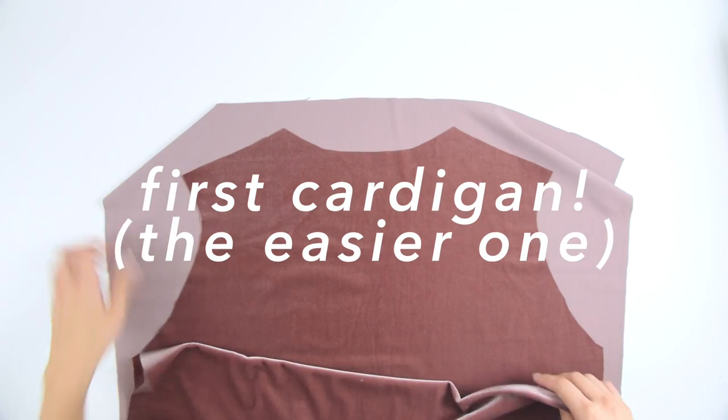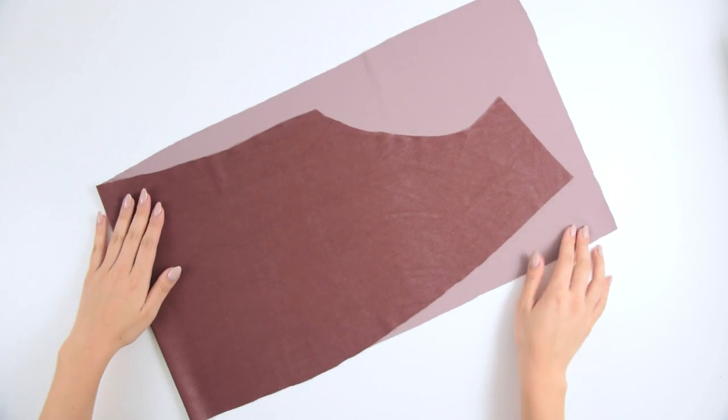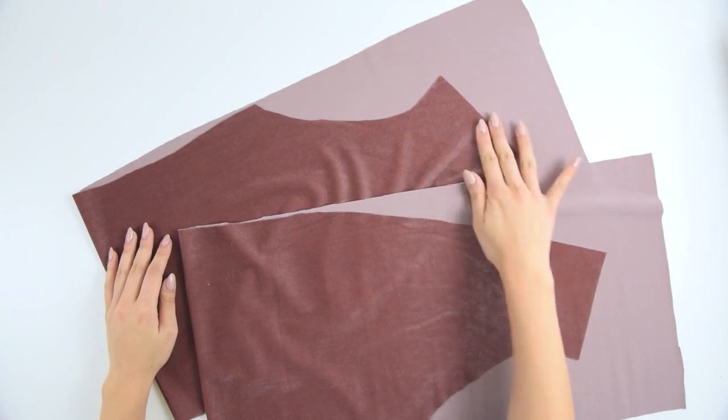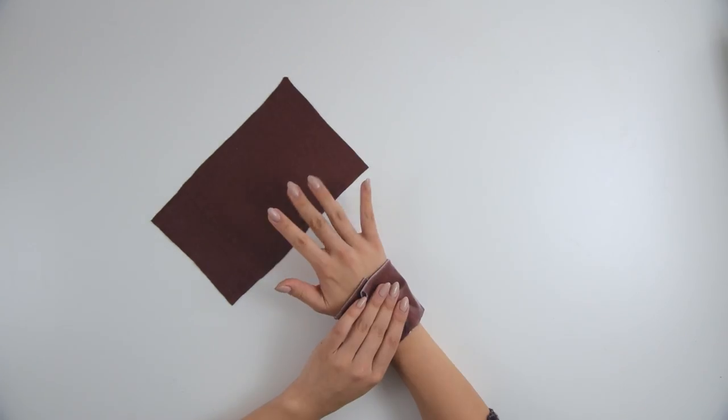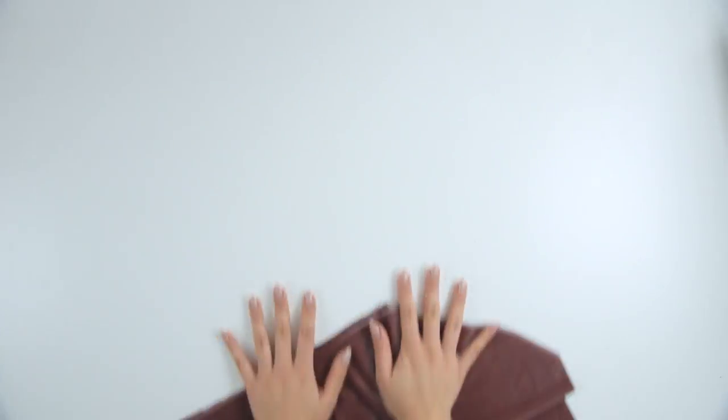If you are ready, we will go ahead with the cardigan. I used one of my existing sweaters to trace out all the pieces that a cardigan needs: the largest being the back piece, then two symmetrical pieces for the front two flaps, and then I also decided to go with cuffs for the wrists, plus two sleeve pieces as well.